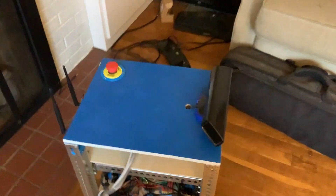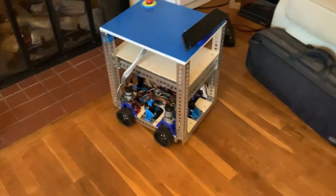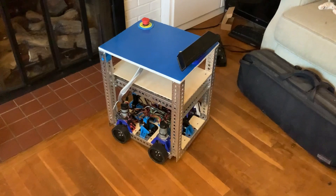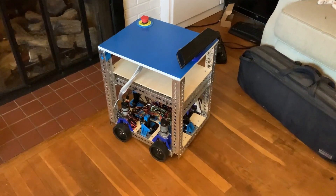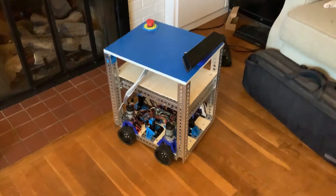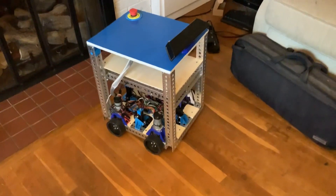If you want to help support my projects, I am trying out Etsy. I'm working on making some more products for it. If you want to help me out, that would be awesome — I'd really appreciate it. Thanks, bye.